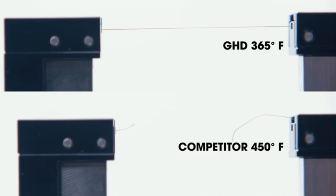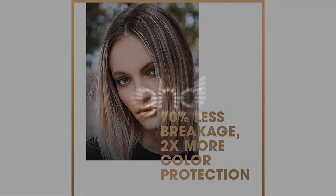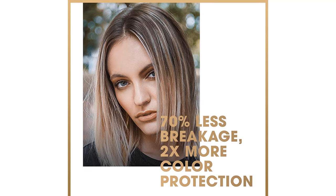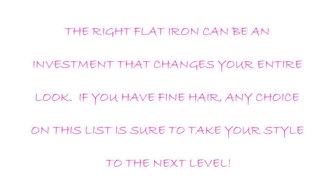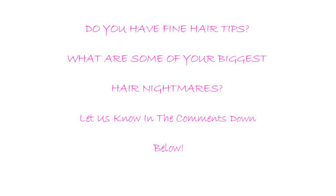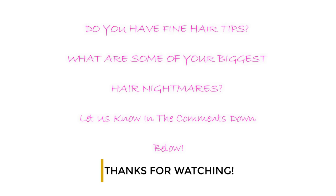It's also professional quality, dependable, and performs so well that it's actually fun to use. With this flat iron you'll always have a stress-free styling session because you know it'll leave your hair silky and healthy every time. The right flat iron can be an investment that changes your entire look. If you have fine hair, any choice on this list is sure to take your style to the next level. Do you have any fine hair tips? What are some of your biggest hair nightmares? Let us know in the comments below. Thanks for watching. Peace!